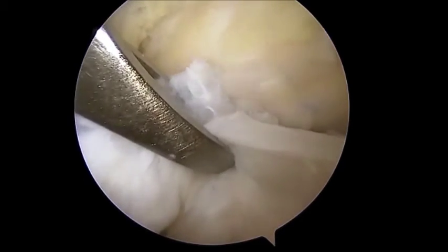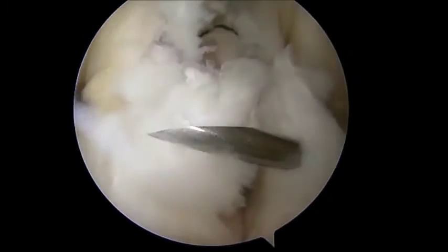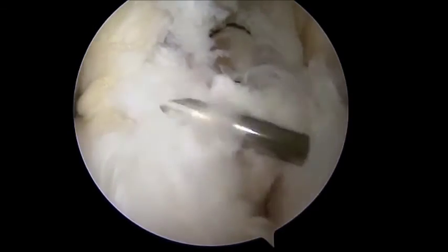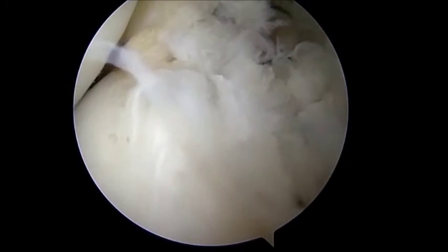Using a number 11 blade, the ACL remnant fibers on the tibial and femoral sides are cut with the direction of its fibers. The wires of the tightrope are loaded in the loop of the femoral fiber wire and retrieved into the femoral socket.